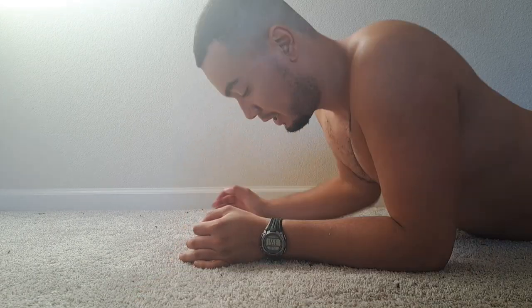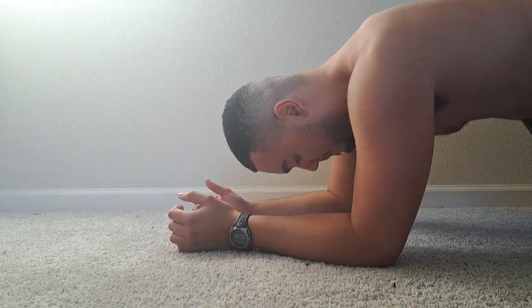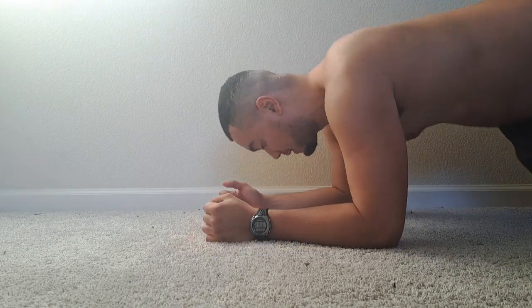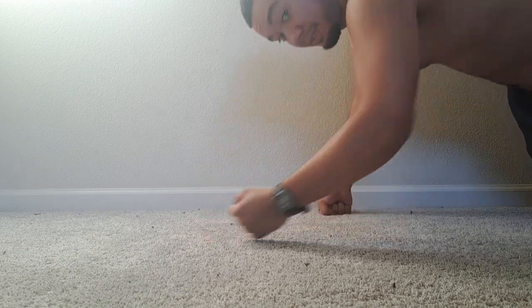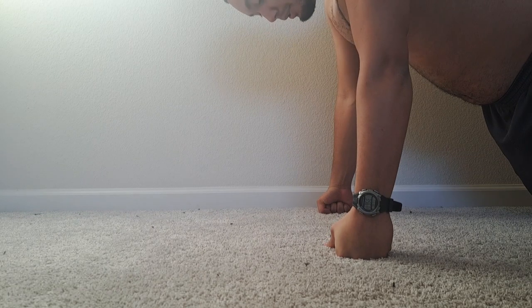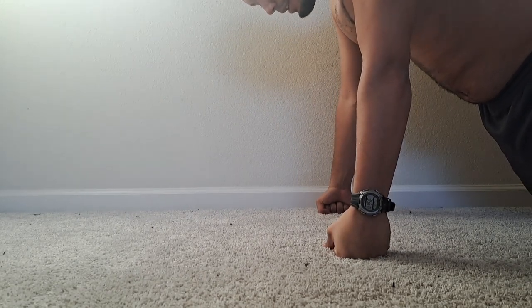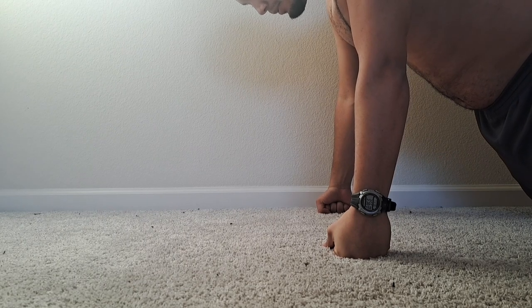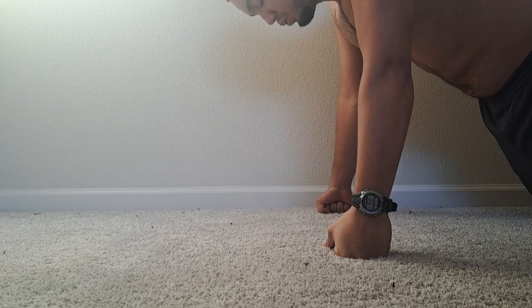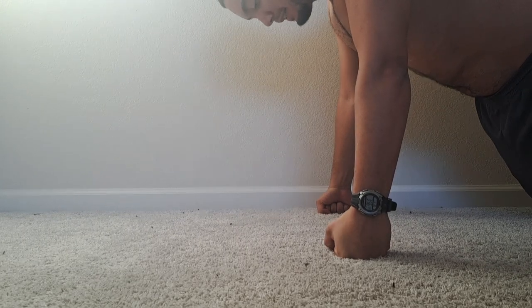We're on the ground now, similar position. Where your hands are at your sides, you get on your elbows, then you get onto your knees. From here if you want to, I'm going with my fist. Squeeze your glutes and then exhale, so that no doming can occur.